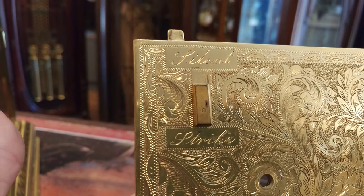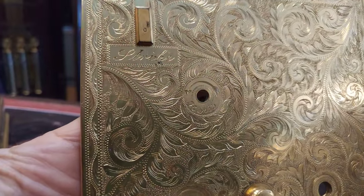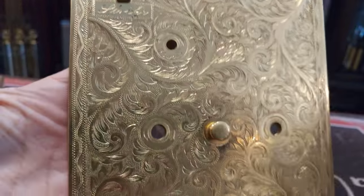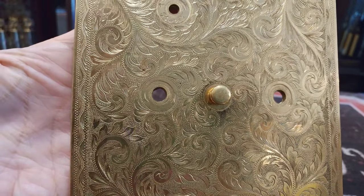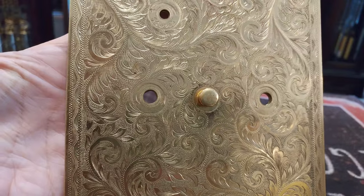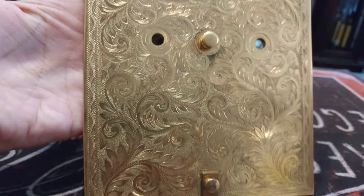Push it up for silence, put it down for strike. There is the hole to set the time. And then the two holes right here are for winding it. There's a knob in the middle, and the knob, after you've wound the clock, you can turn it and close it to keep the dust out.